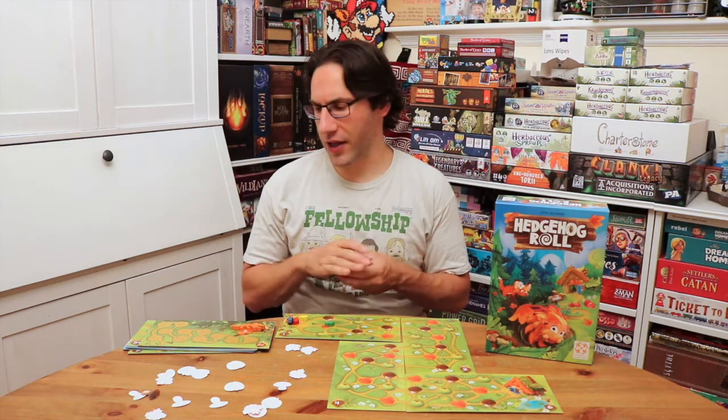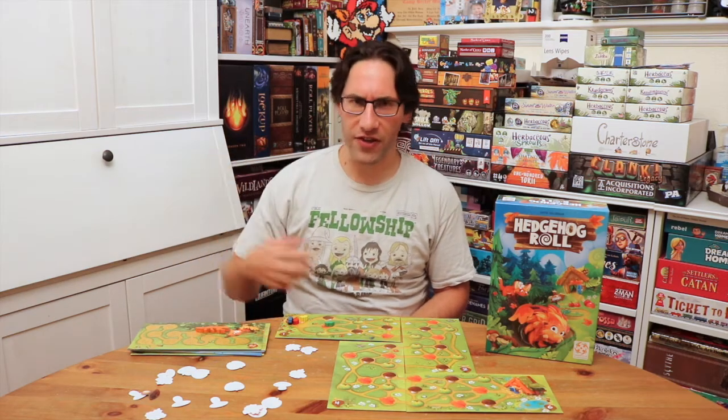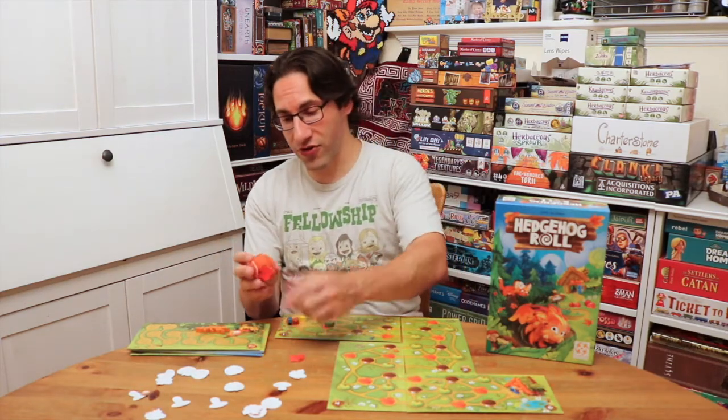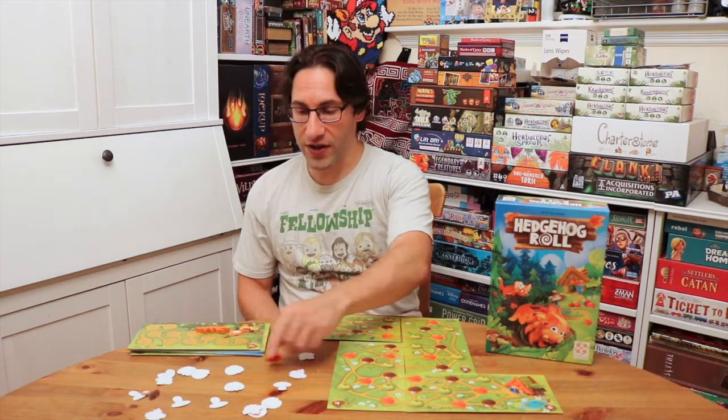That's the game. The cooperative version is you're just trying to do stuff faster than the fox as the fox moves around. Just people having fun picking up different objects — sometimes you have awesome rolls, sometimes you have bad rolls. And it works. It's fun. It's tactile.